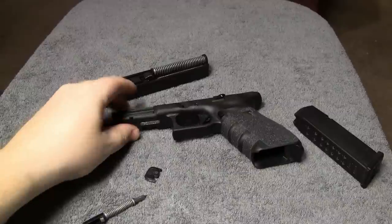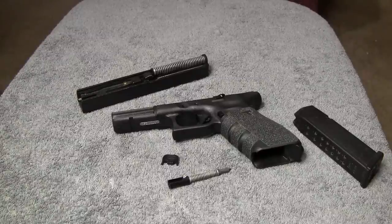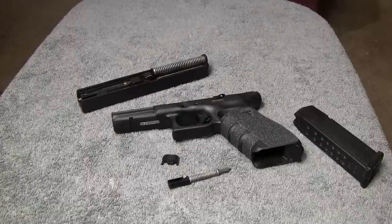So if any of you ever have that problem, or you know someone that has, just have them do that. It doesn't hurt anything on the Glock — it's perfectly fine to do that and it will not damage any parts.